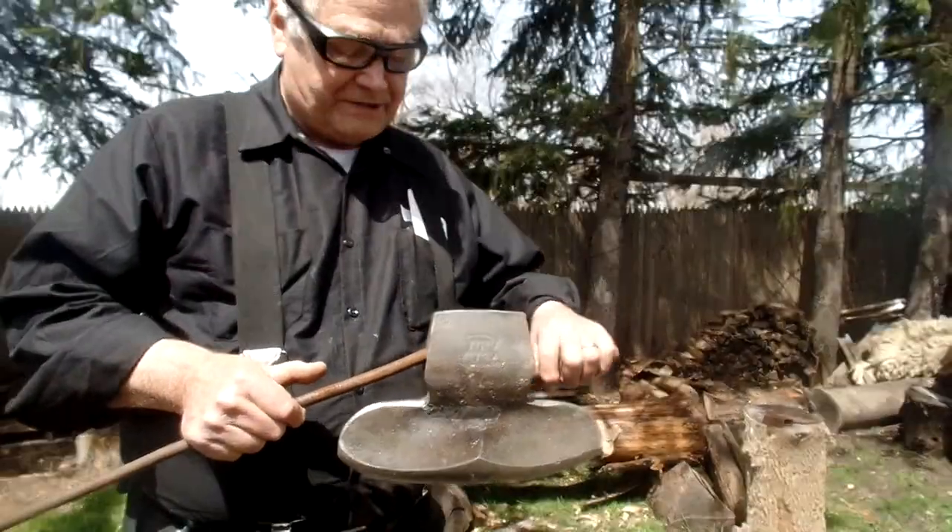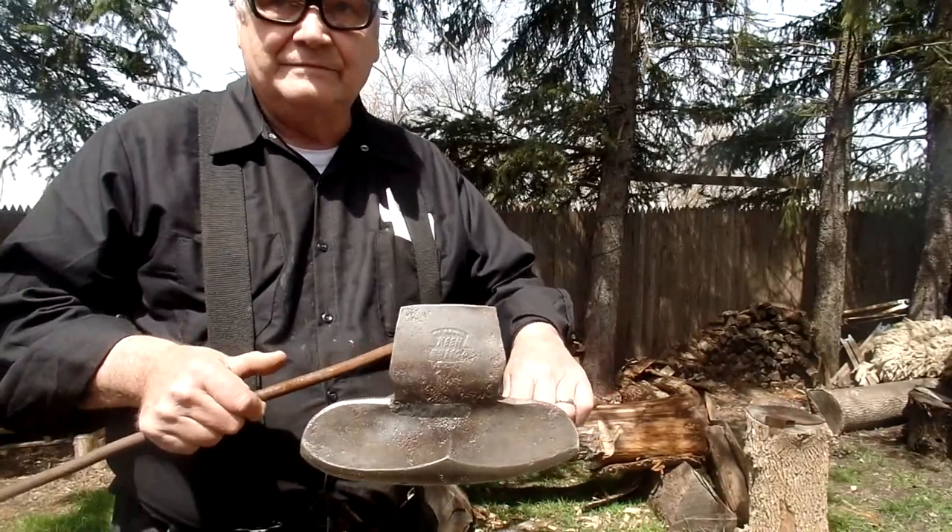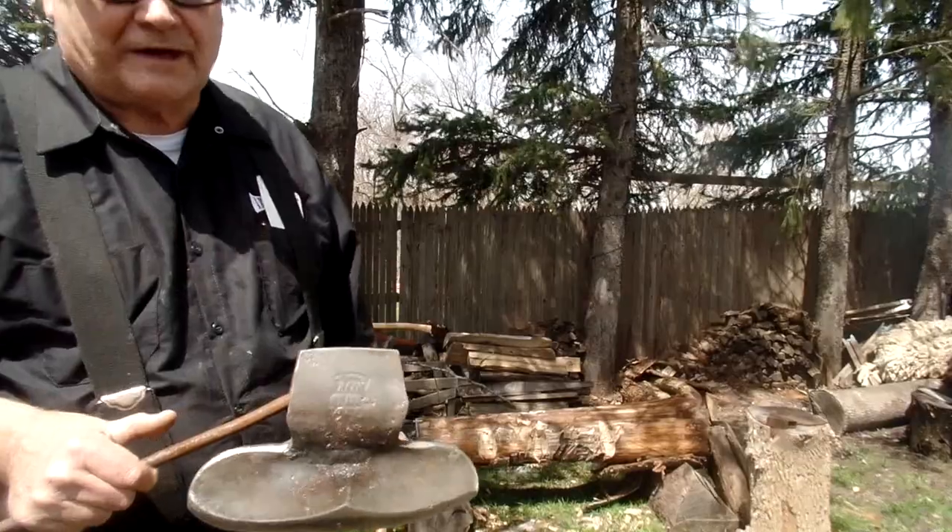This is good Keen Cutter quality steel. Can you hear the ring there? We're going to test out this cast iron one.